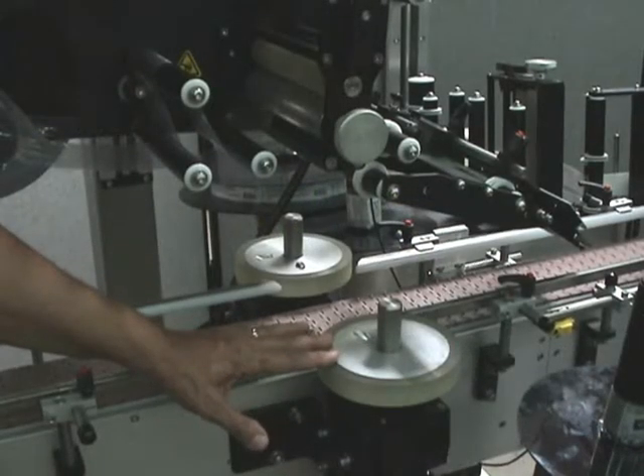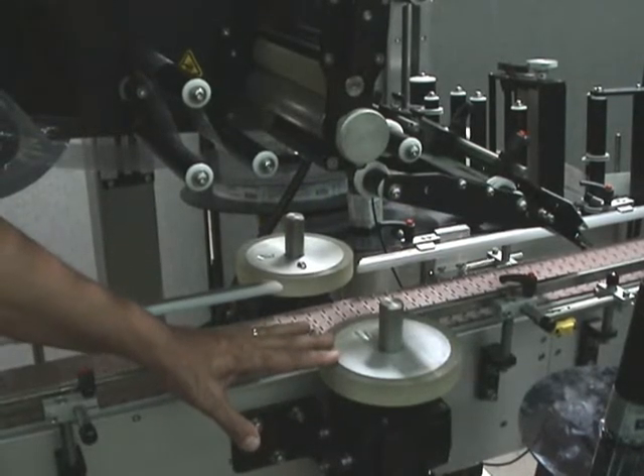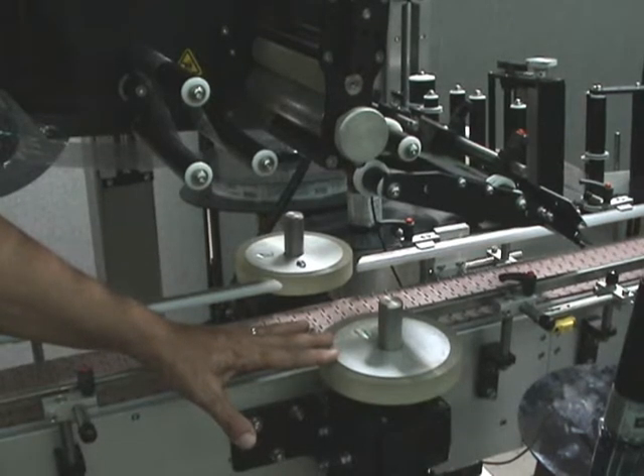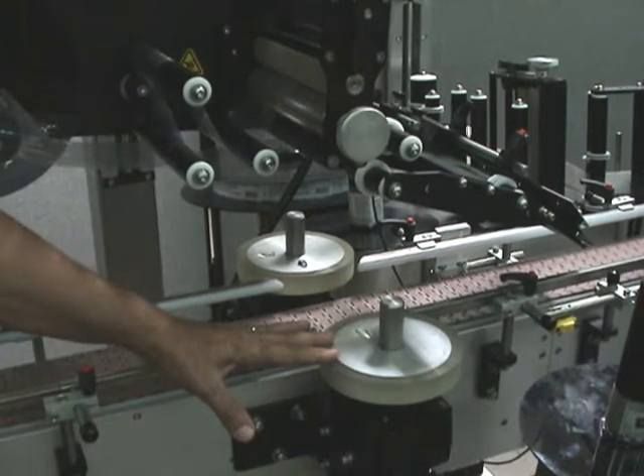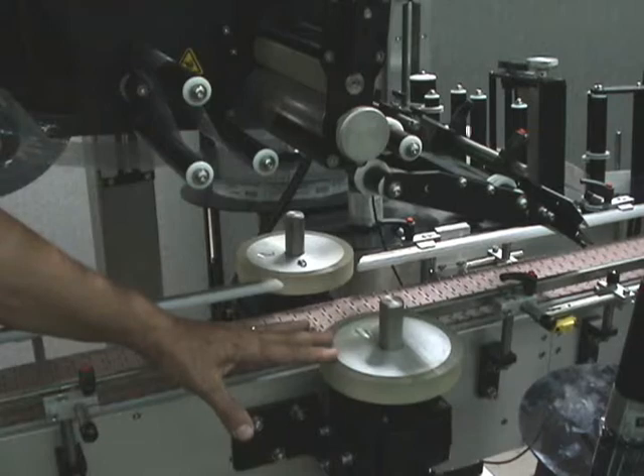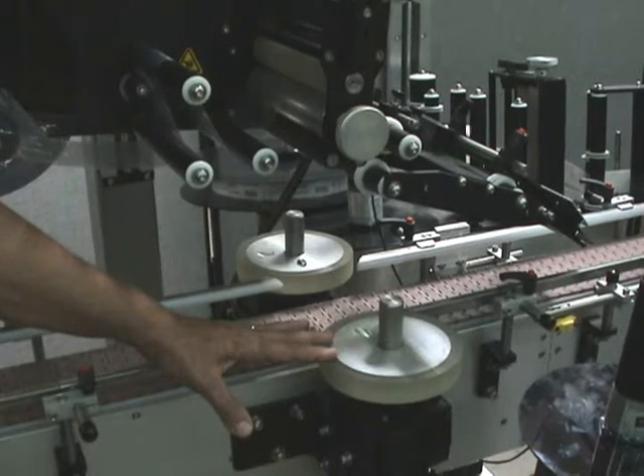These are the dual metering wheels. The goal is to interfere with the product just a little bit so it slows down and creates a gap of 2 or 3 inches between each individual container. That way we can detect each container and get a label on the side and top.